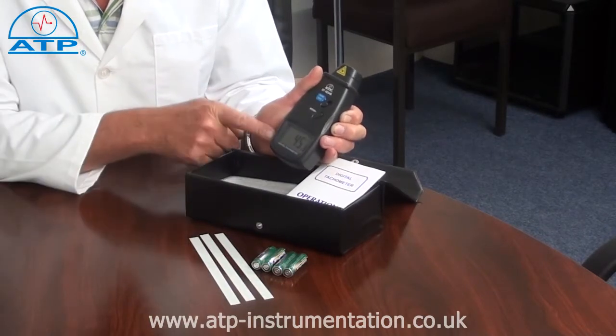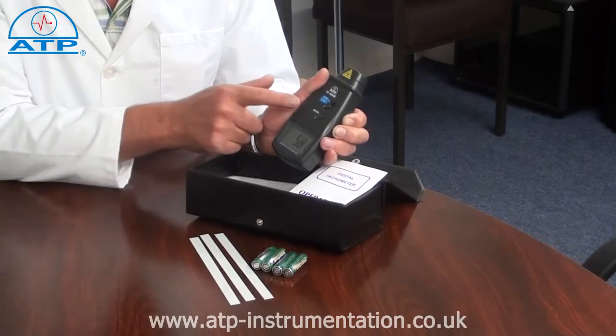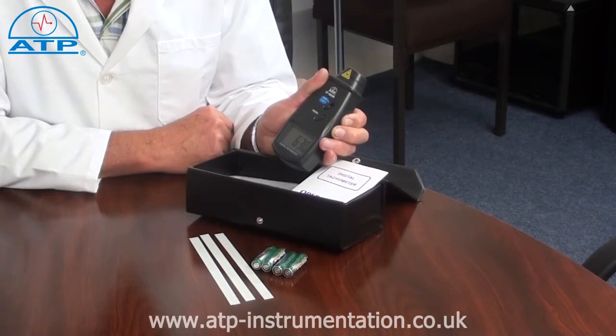It has a large 28mm high contrast LCD display with function indicators. There is a recall facility for the last measured value. There is also a min-max memory since power on or last reset.